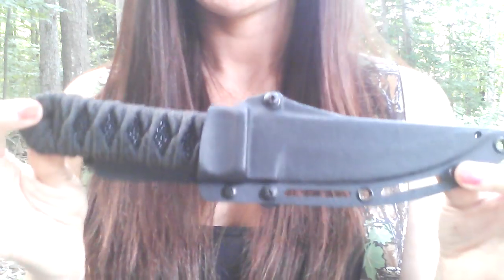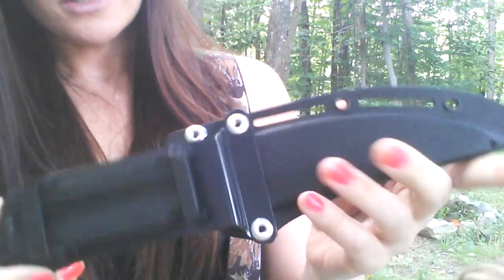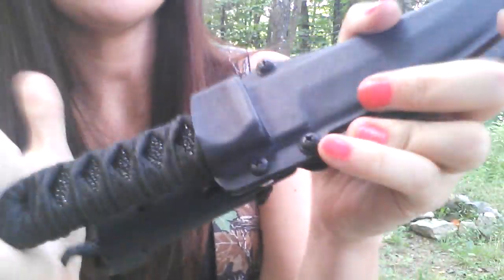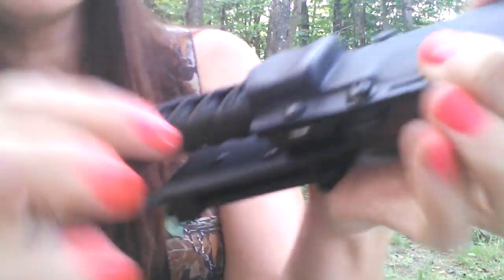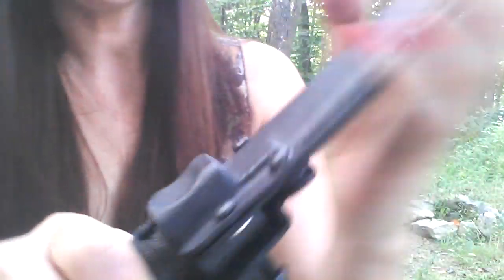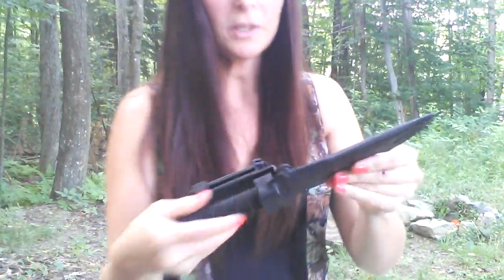The weight on the sheath is 3.4 ounces. The overall length with the knife in it is 11.13 inches, or 283 millimeters. There's also a screw that you can tighten or loosen to change how secure the knife fits in the sheath. If you want to loosen it so it's not as tight, just move that screw a little bit. If you want to tighten it for a firmer fit, just tighten that screw right up. It's in there nice and secure — you can get it out really easily but it's not going to go anywhere on you.